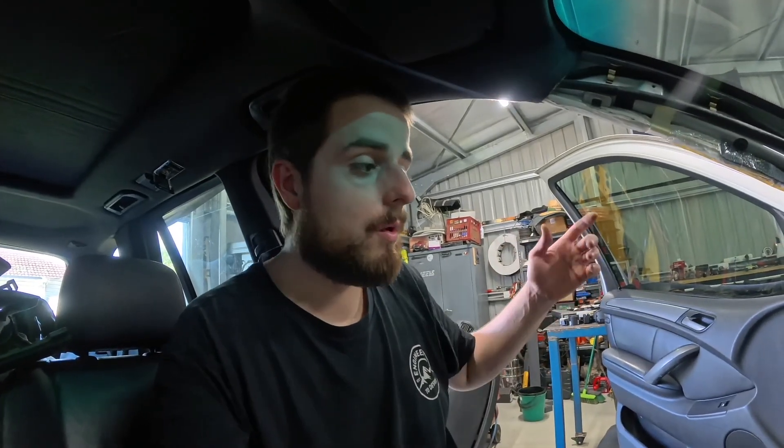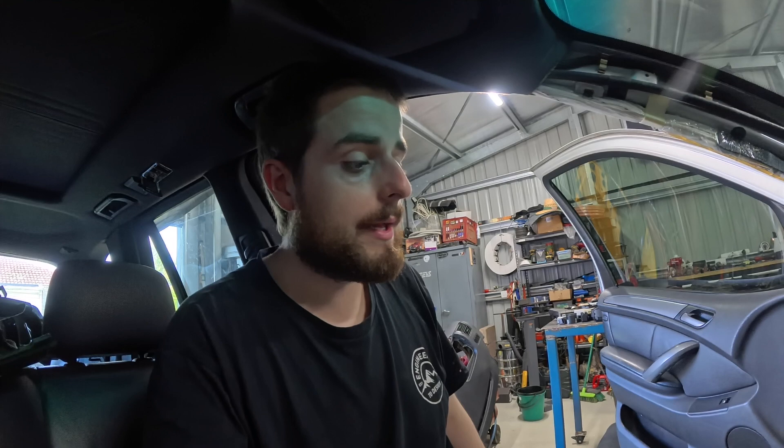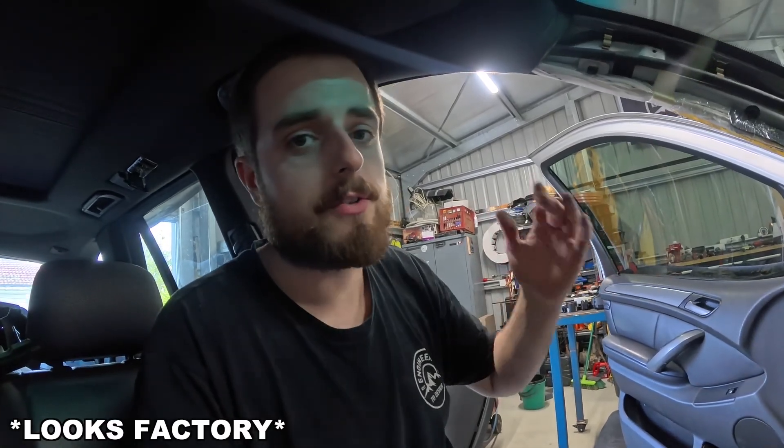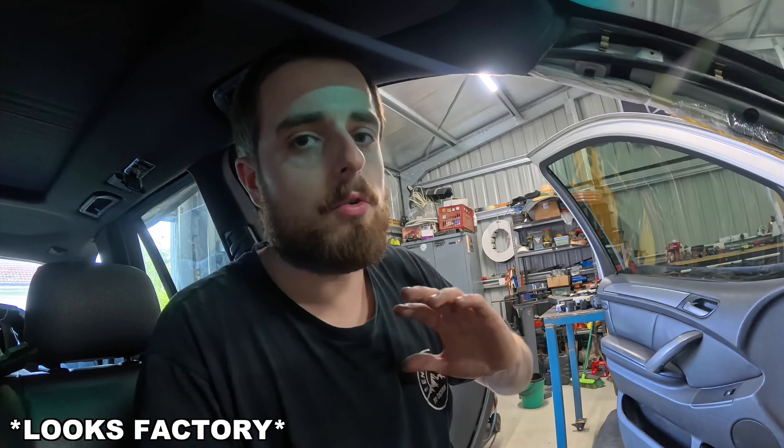Everyone will be saying in the comments: why didn't you just buy a plug-and-play loom? Well, I plan on getting it all running with everything we need on the stand, then pulling the loom out of the cruiser and taping it all into that, so everything's factory from the get-go. Taking out all the stuff we don't need in the cruiser and putting in the BMW stuff into that loom — I want this thing to look OEM with no extra harnesses cable-tied and stuff.